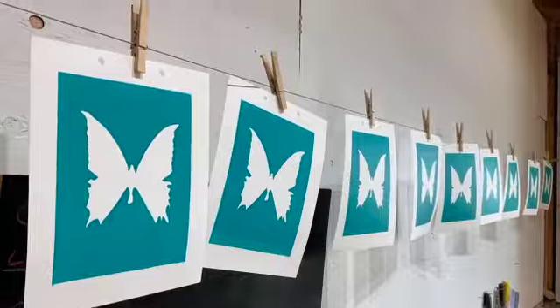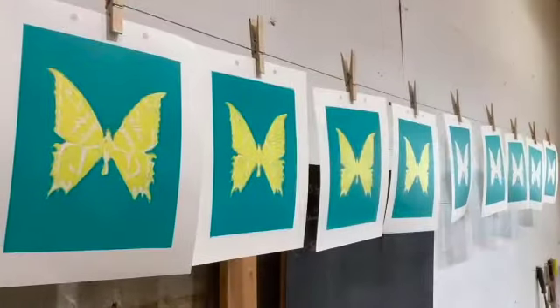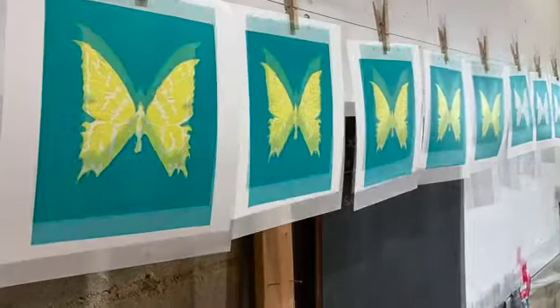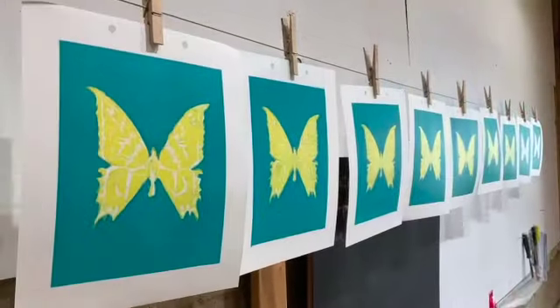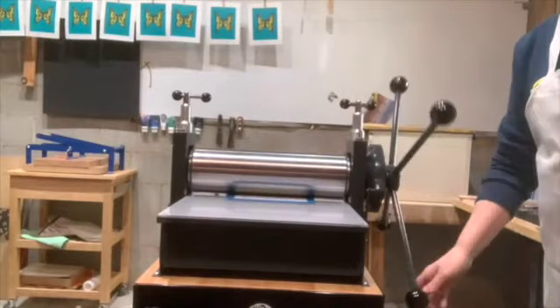If I didn't have that press, there are many other ways of making a print. You can use a wooden spoon — a wooden spoon works great. You can even put a block down, put a big piece of wood over it, and apply pressure by just standing on top of it.